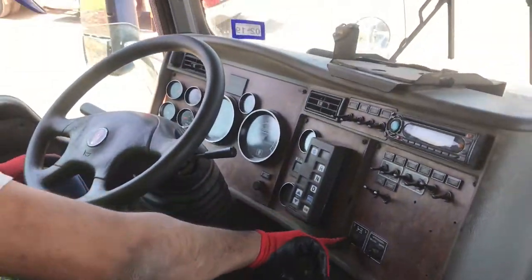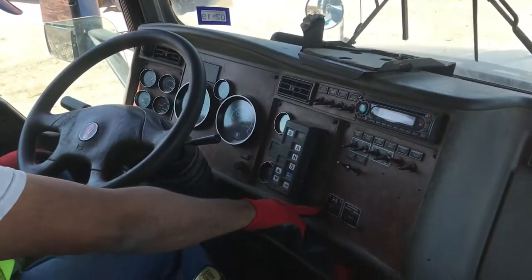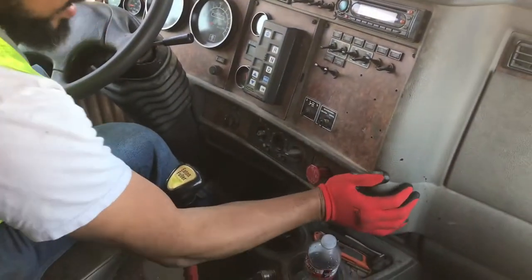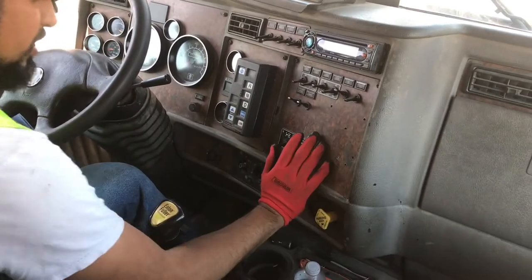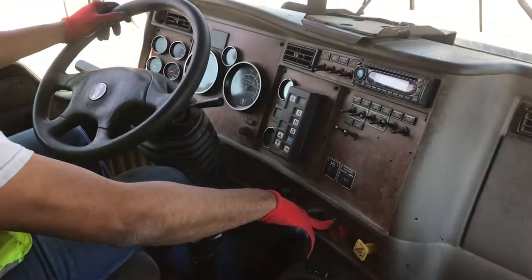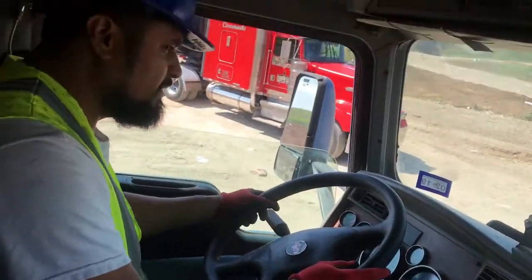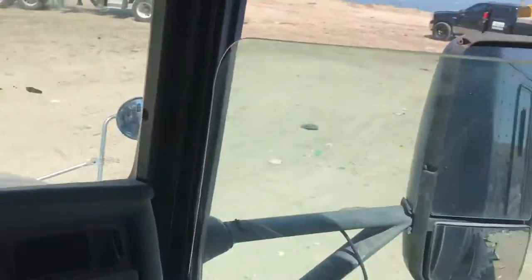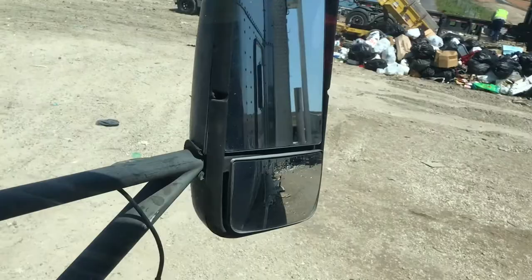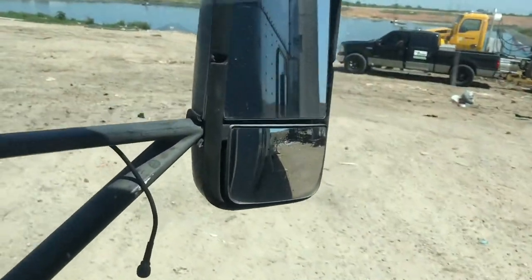All right, so now what we want to do is we want to disengage the fifth wheel. Truck cab parking in, trailer cab parking in. Leave it on neutral. Release the brake. Start moving. And we want to take a quick proceed on the end up. You can see through the mirror that we are moving down the ramp.